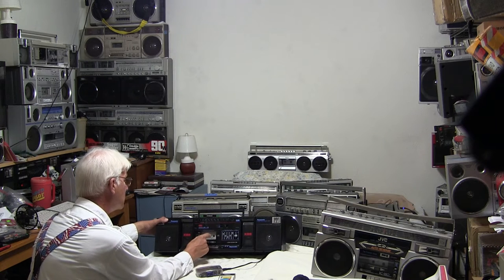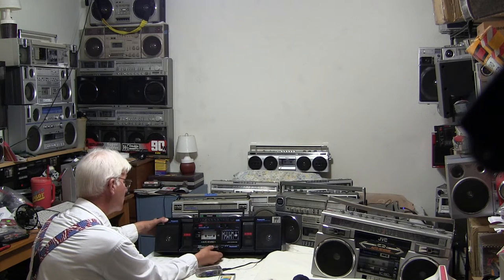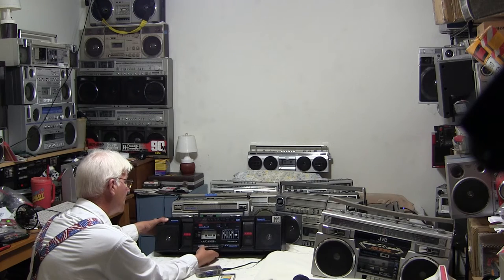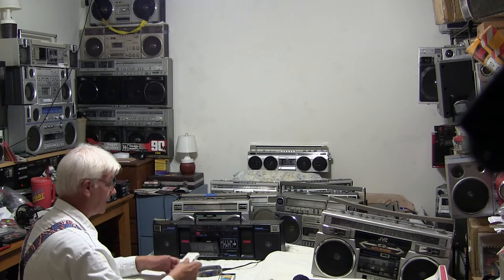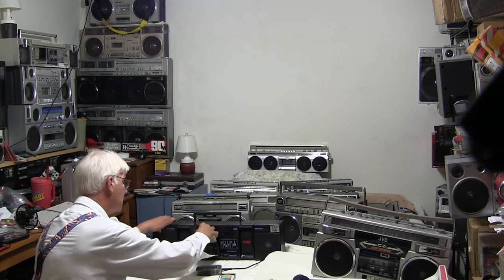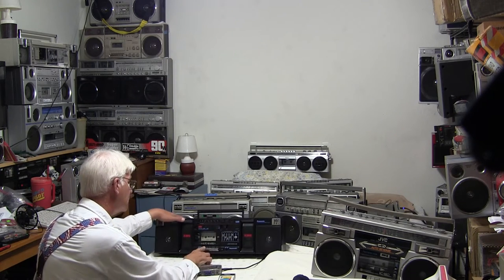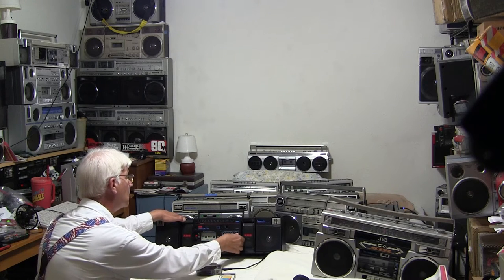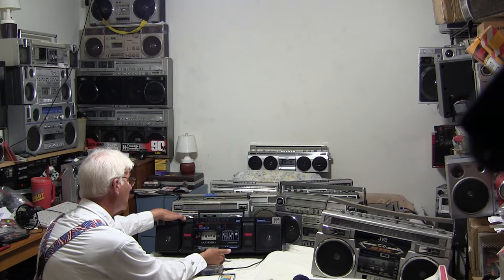This needs a new motor. It plays at the correct speed, but it won't auto-reverse both sides forever — it needs a new belt or new motor, I'm not sure which. But play — throw in a different tape, hit play. There's that. So that works — both tapes.